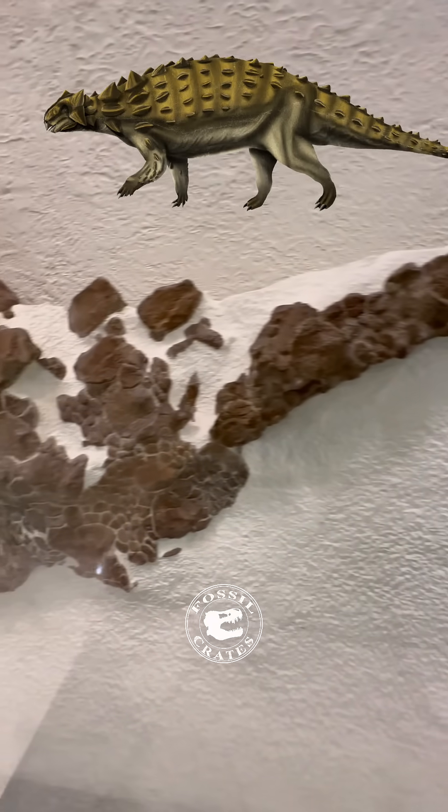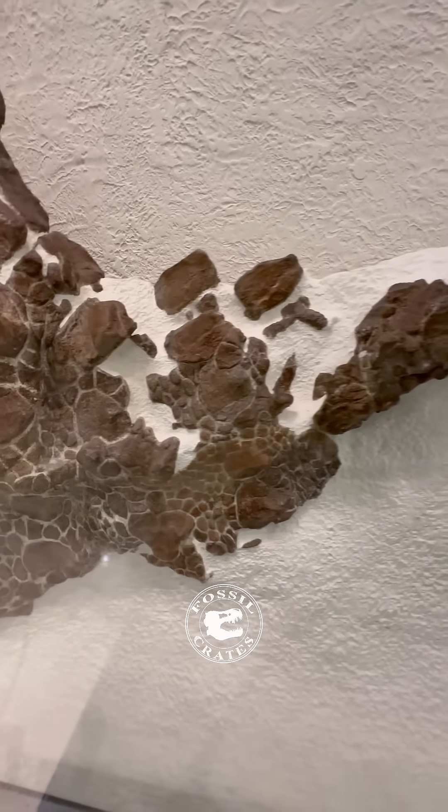Now we're getting into the actual bone on this specimen. And you can see how this was found — what we could say in situ, in life position.